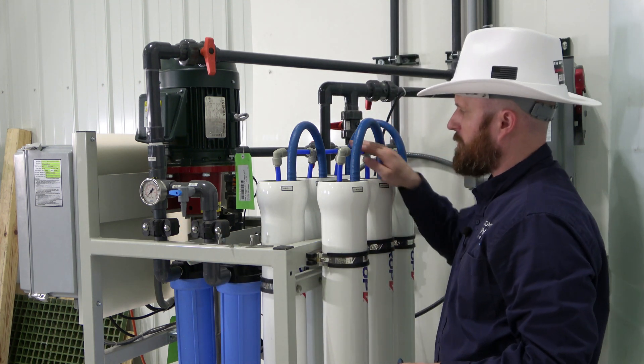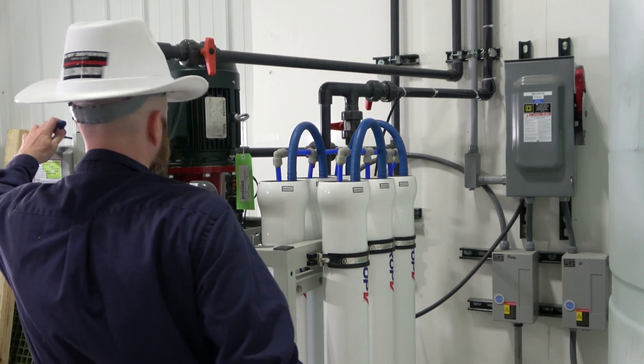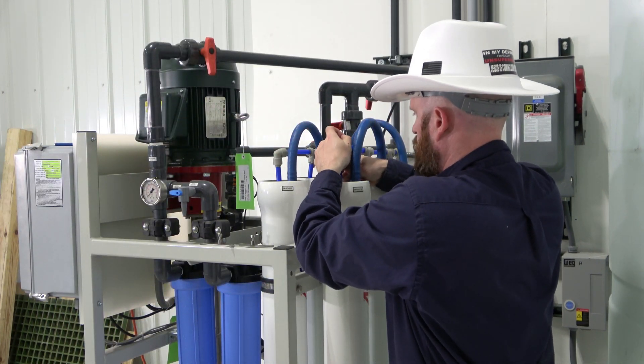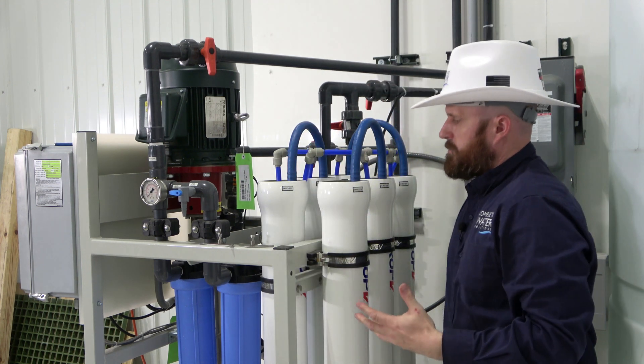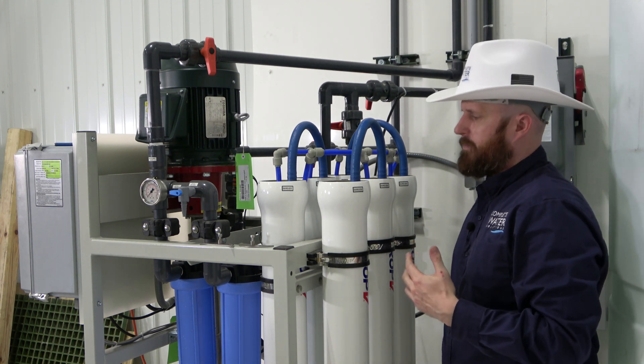Now that the backing plates are off, we're going to go ahead and disconnect the permeate tube. Now that the permeate tube is off, we can begin to try to remove the RO end cap.